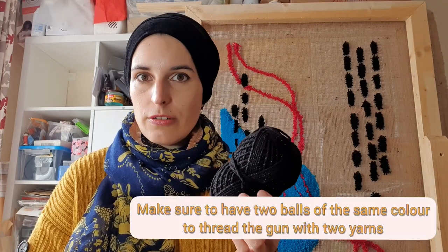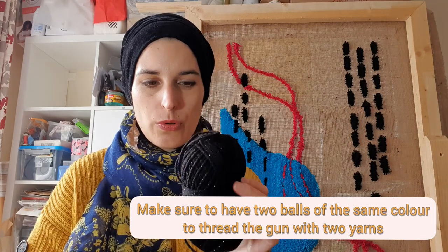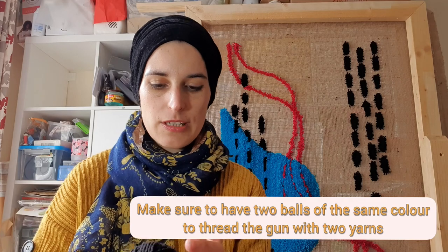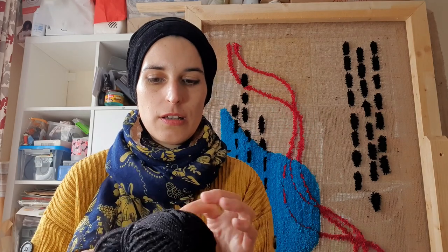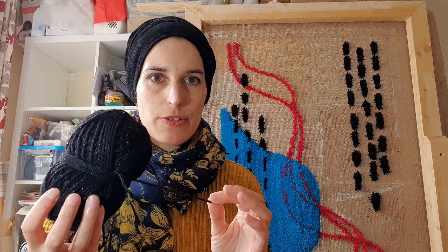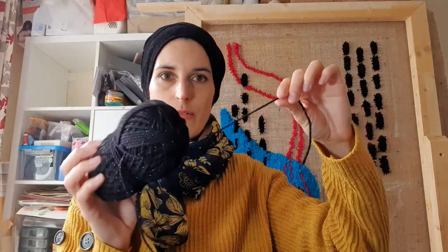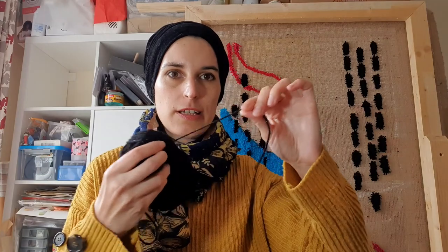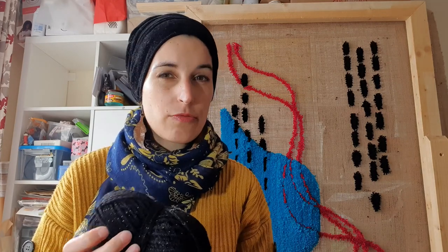Next you will need yarn. I just use ordinary yarn you can get from any haberdashery or hobby shop. It's okay to use it as a ball, but I definitely don't recommend winding it from the outside, because what happens is when the yarn pulls, all the ball gets tumbled and the yarn gets a bit stuck. Once it gets stuck, it gets pulled from the tufting gun and you have a problem — you have to re-thread it, and it's really, really annoying.